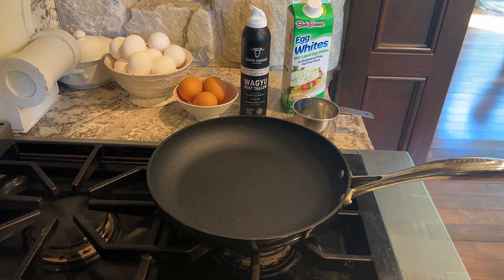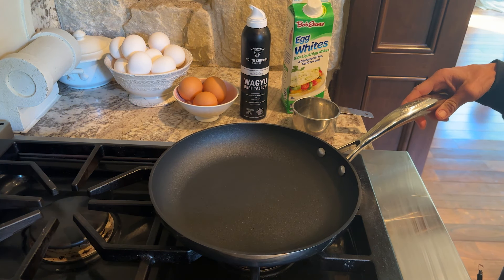But before we get into that, my name is Maria Emmerich. I'm a nutritionist who specializes in a ketogenic lifestyle, and I've been helping people for the last 20 years transform their lives eating delicious things like ice cream. Let's go check out how to make it.